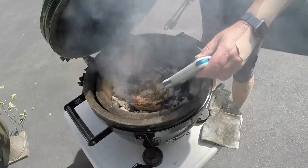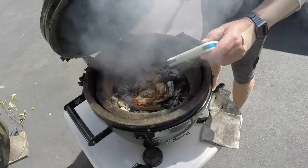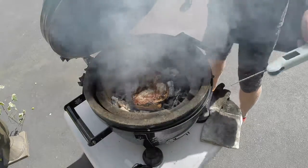Probe it one more time. About 100. Almost 110.